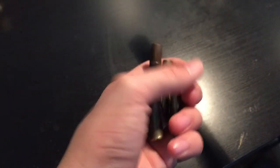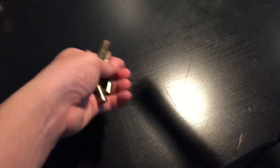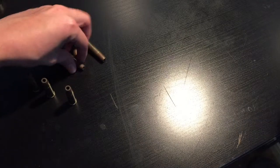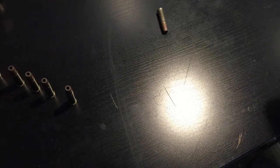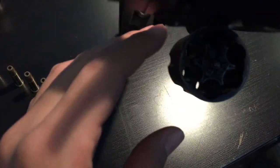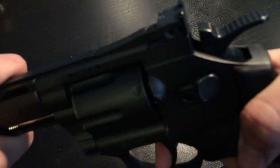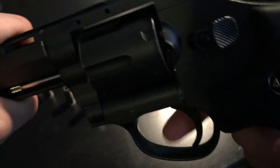The shells do come out. I have had this gun for quite a bit, so it's kind of weathering down — it needs a little better maintenance. It is single action and double action.